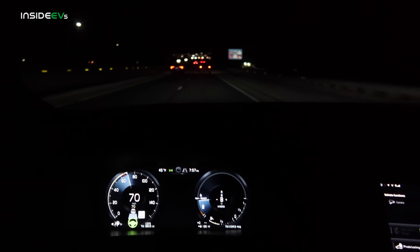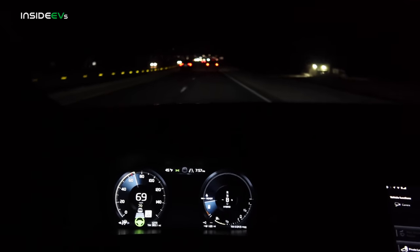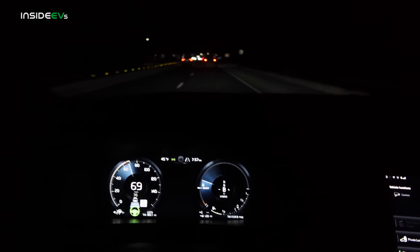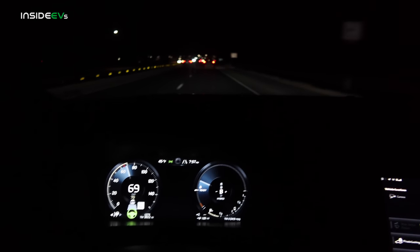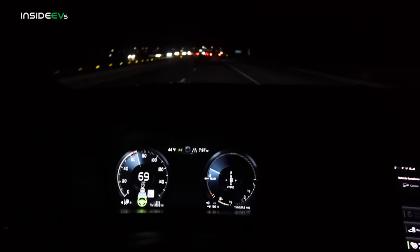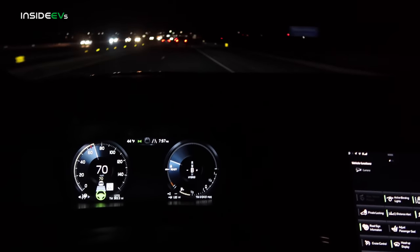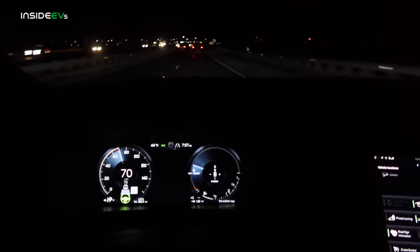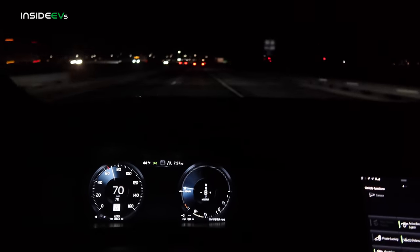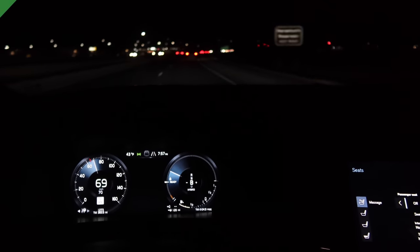Sorry for ending this video at night, but we hope you enjoyed our range tests here at Inside EVs. We will be doing this with every plug-in car we test — a city and highway range test for PHEVs and our 70 mph range test for full battery electric vehicles. Not a bad day when you get to drive one of these new Volvo products. They really are unbelievably comfortable, refined, very well built, and beautifully styled. Big fan over here. Thanks for tuning in — we'll see you on the next one.